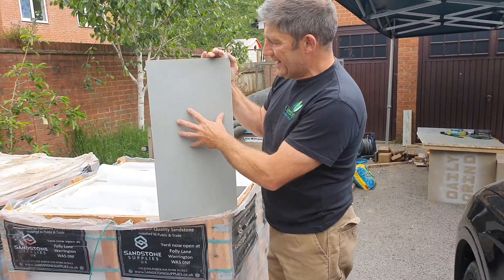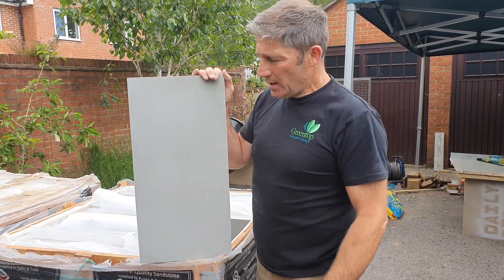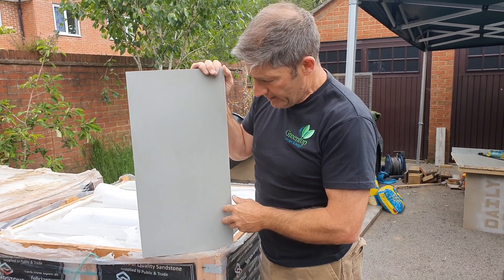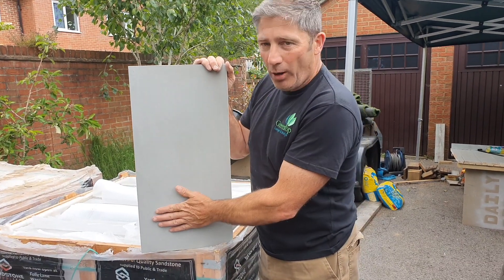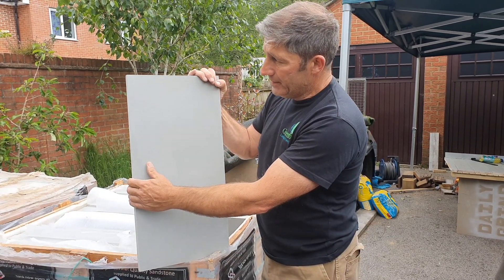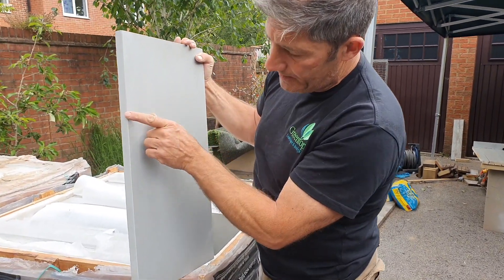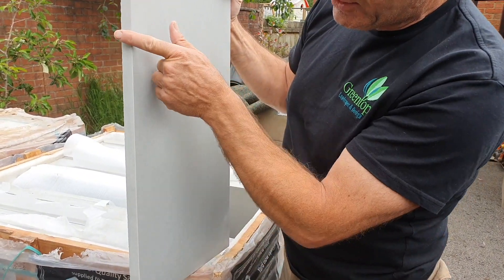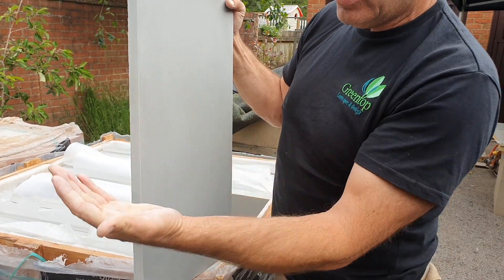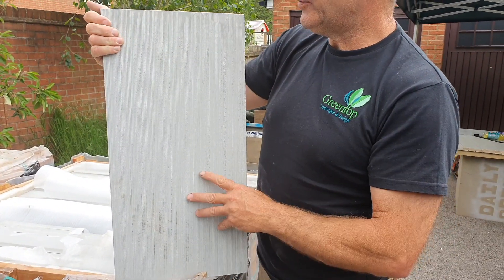This is an Indian sandstone product. More often than not you'll see this as a Kandla Grey with a ribbon effect - some companies call it Silver Grey. What they've done with this is polished it. This is what they call Home Stone. If you look at it, it's very sleek and smooth, and the detailing is really good. If you look on the edge here, you can see where they've actually chamfered the edge, which takes the sharp edge off - you're not going to cut your hand. It's all calibrated, and the tolerances from one slab to another are within a couple of millimetres.